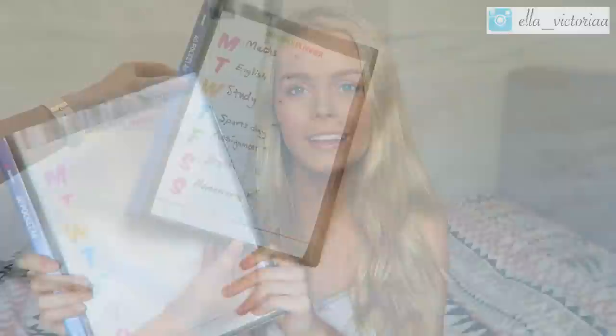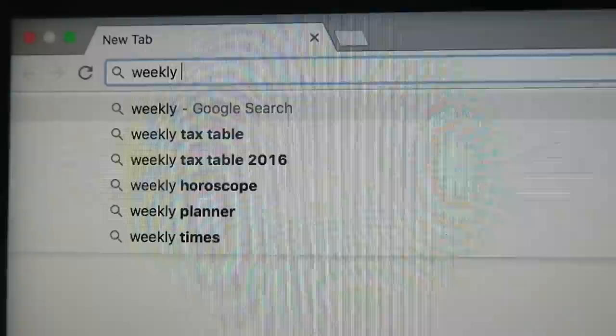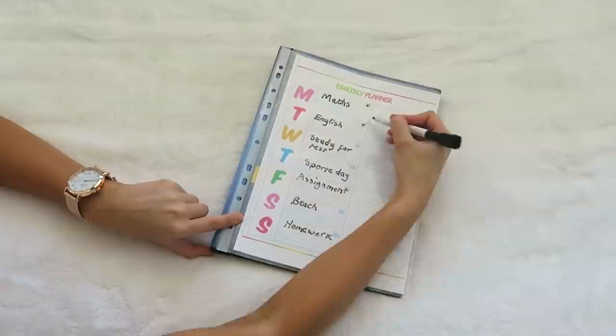I'll start by talking about this planner since I'm holding it up already. This is my weekly planner folder and I thought it was a really cool idea. Basically what I decided to do was create almost like a whiteboard in a folder so you can write your to-do list, wipe it off, and then write it again for the next week. I googled weekly planners and found this one which is actually bi-weekly — it's got two weeks, which is perfect to get really organized. It's also got little boxes at the top so you can tick when you've done your work.